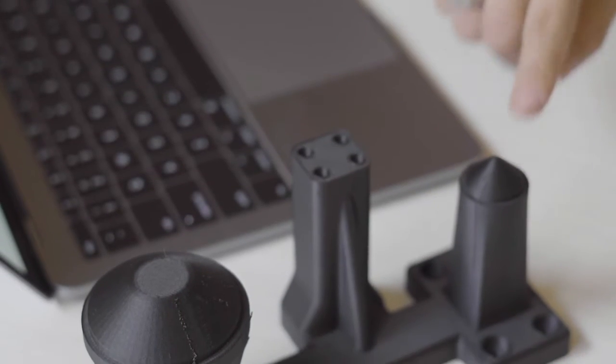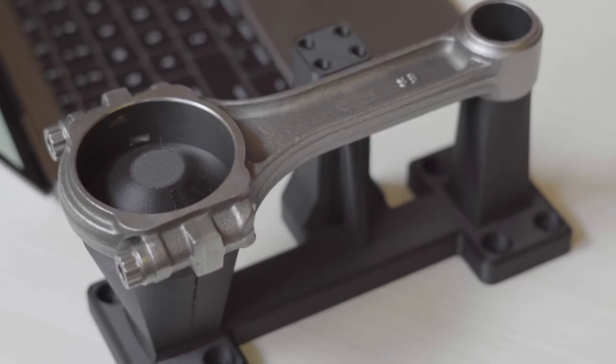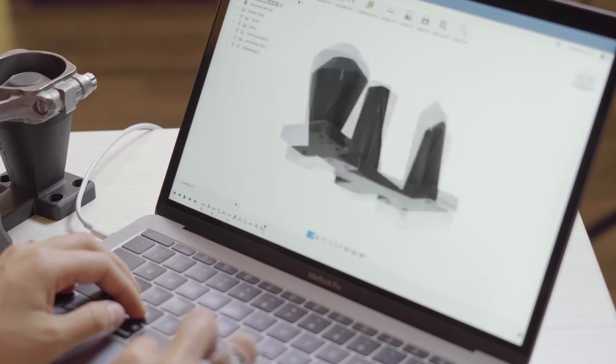So how can we use Markforged's 3D printing to make a good inspection fixture? Say I make these steel connecting rods to connect pistons and crankshafts and need to take it through quality assurance. I'll design an inspection fixture in CAD that locates it on its two bores and secures it with an off-the-shelf toggle clamp to fully constrain all the degrees of freedom.